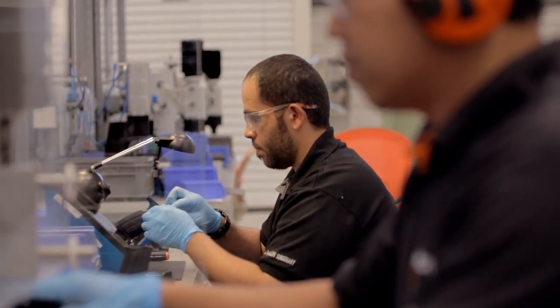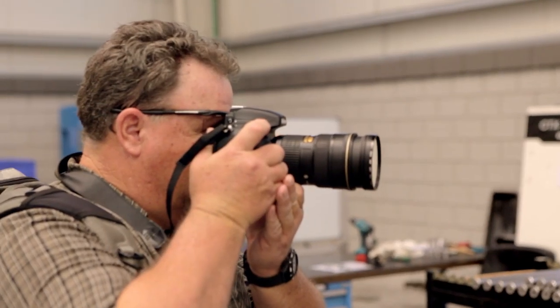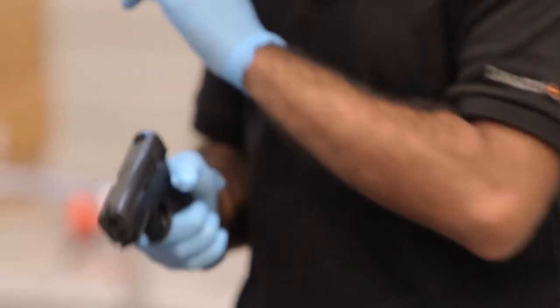Due to the big demand that we're having for Caracal pistols and other products, we have to go for this big hunger. The factory is clean and solid and state-of-the-art. The guns are well-built, reliable, and accurate.